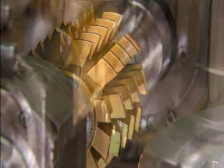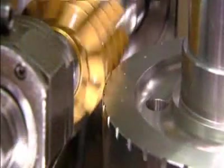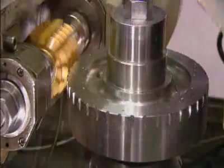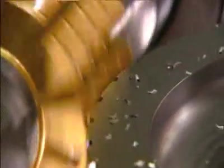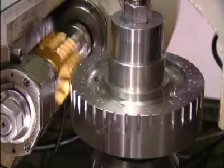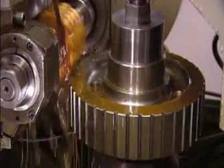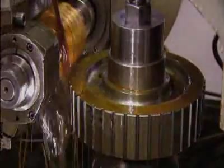Now for the outside gear teeth. The computer-controlled machine that cuts them is called a gear hobber; the gear turns against it as it cuts. If the hobber cut the full depth of the teeth in one shot, the cutter would chip, so the gear keeps turning around and around as the hobber cuts a bit more with each pass until the teeth are the right depth.